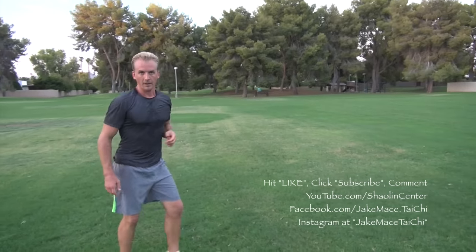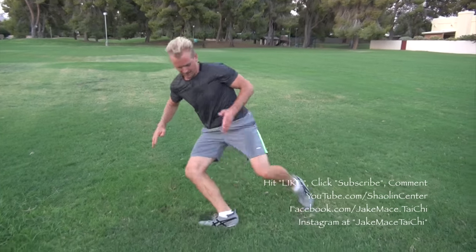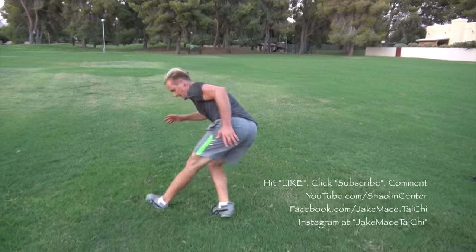The tiger tail sweep can also be done by yourself. Good solid position and just spin — back into position, spin, back into position, spin, back into position. If you can't do the spinning sweep, keep practicing by yourself until you can.